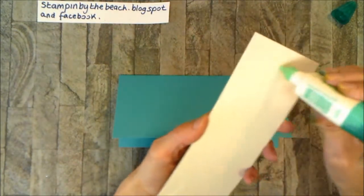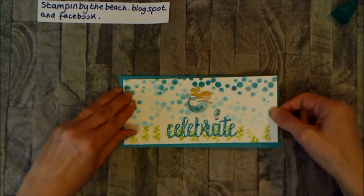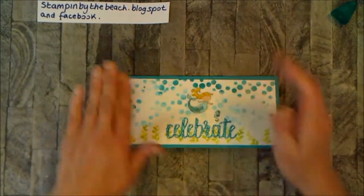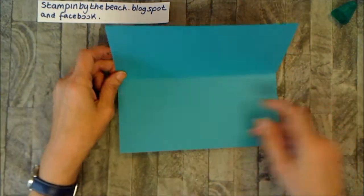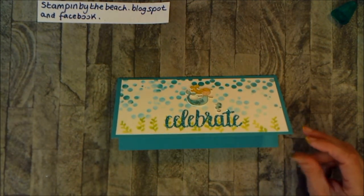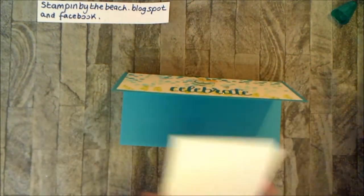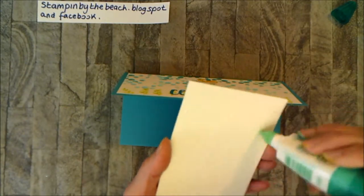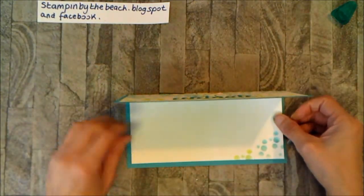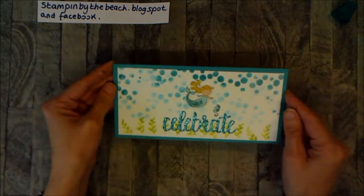Even though all of these cards started from the same very simple idea, they're all turning out quite different. I'm just careful not to get my head in the picture! On the inside I've cut another piece of Whisper White exactly the same size — 9 by 20 — with some little bubbles on it, and I'm going to stick that on the inside. You could stamp another sentiment on there, but I'll leave mine blank so when I come to use the card I can stamp something in — because 'celebrate' could be for anything, not just a birthday.